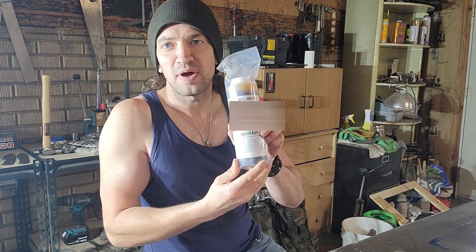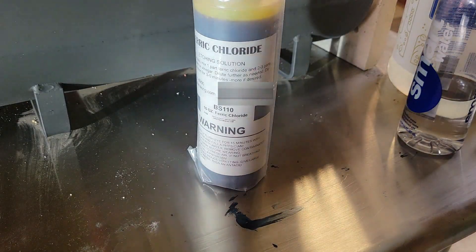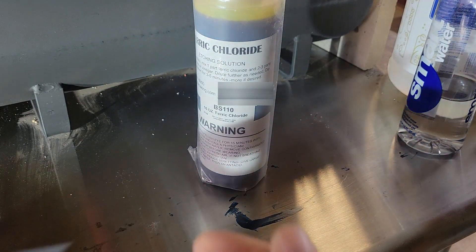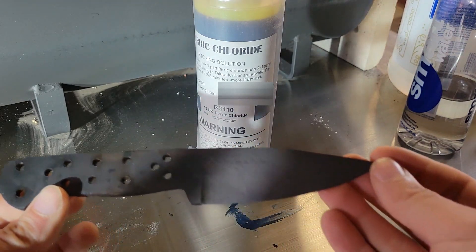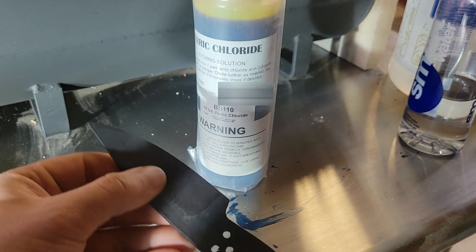Hey guys, today I'm gonna be showing you how to mix up ferric chloride. Ferric chloride can be used to etch Damascus, it can also be used just to darken a blade, or do different finishes like an acid stone wash finish, which I'll be trying in a later video.